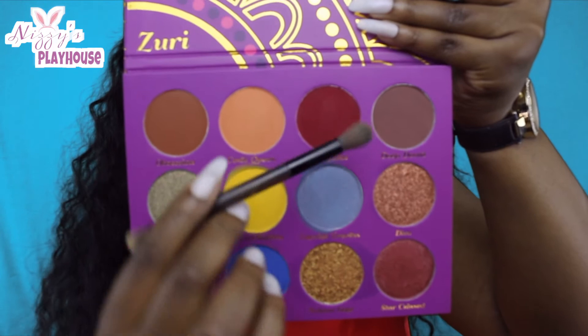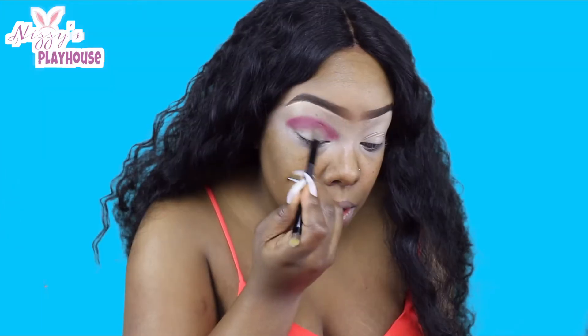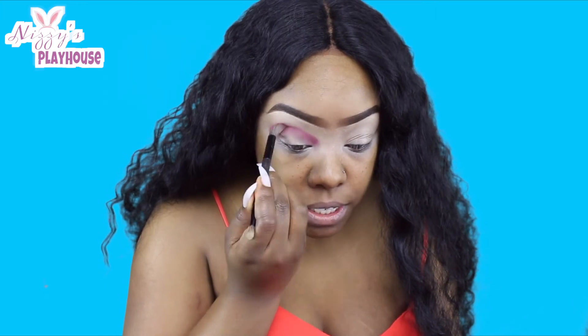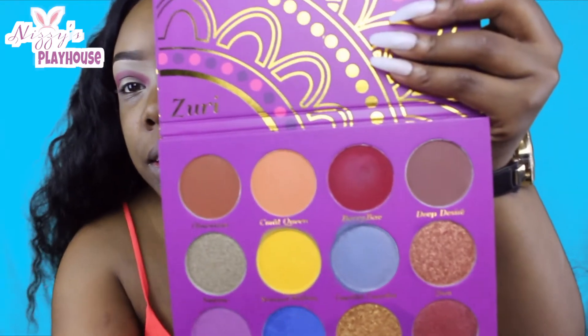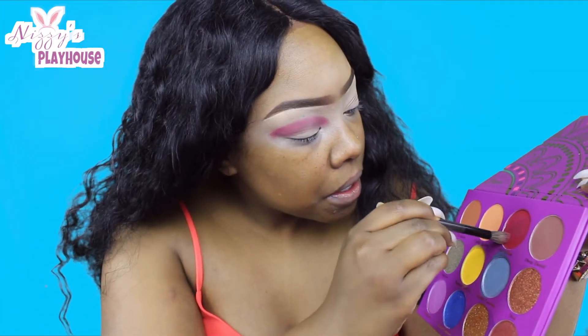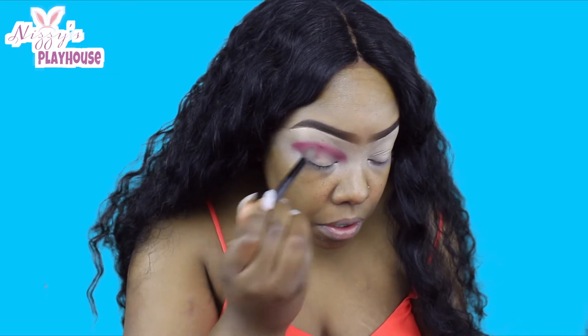So I'm going to take this Berry Bay color on this brush and pack that right on my crease. I was expecting this red to be a little bit more pigmented, because as you can see it's like red, but when you swatch it it's like pink. I don't know about that one.